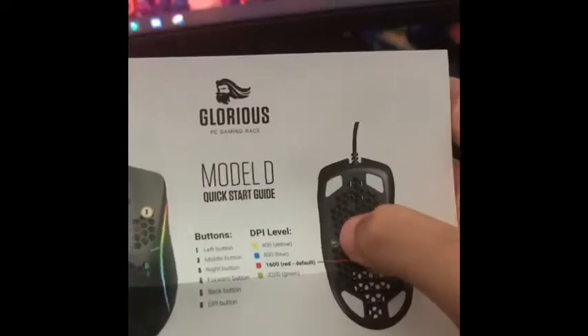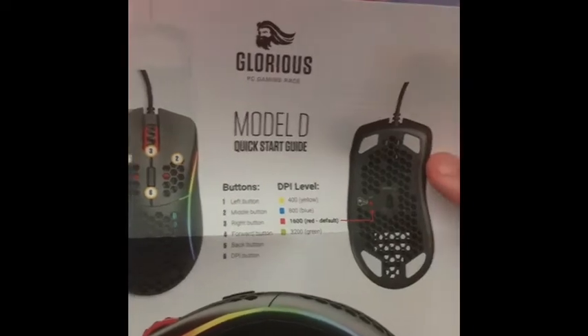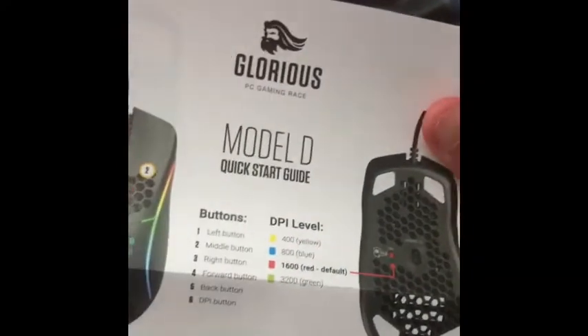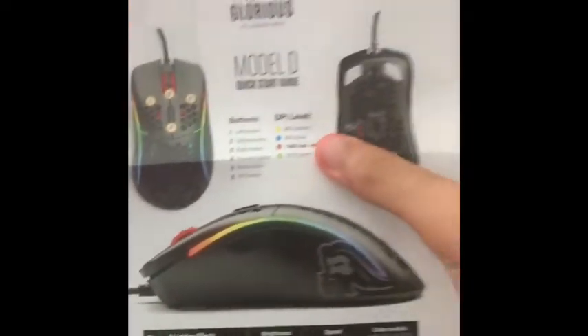You can see right here it's at 1600 DPI and you can change it — the indicator color is red right now, so it's at the 1600 setting. I might change it to 800. This is literally like the Ninja mouse — the Air 58 — but better.